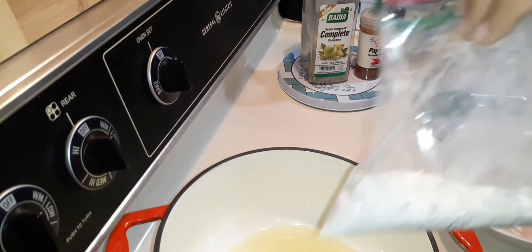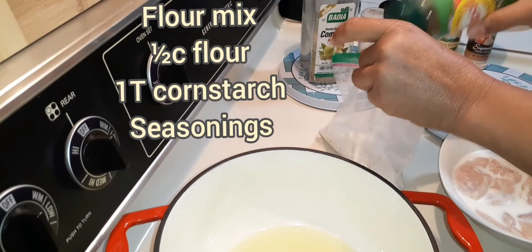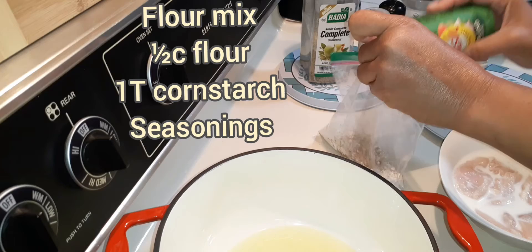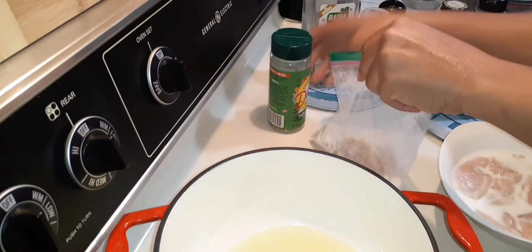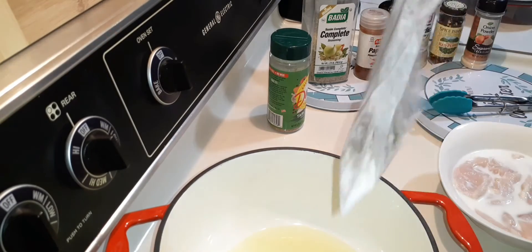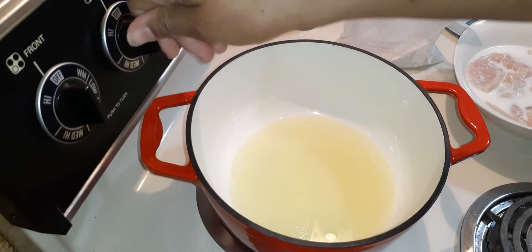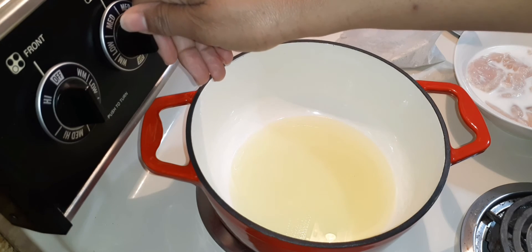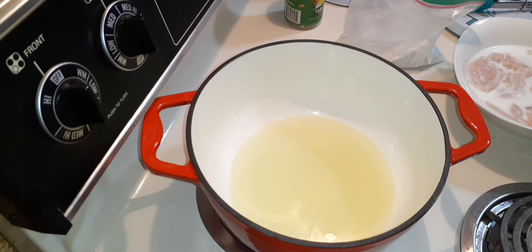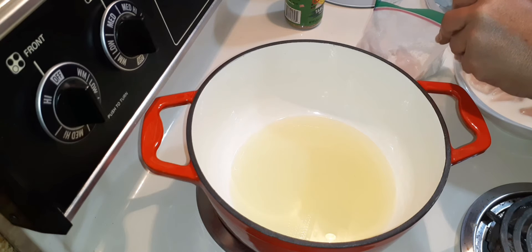This is a flour and cornstarch mix — it is a half cup of flour with a tablespoon of cornstarch. Now that I've put the table blend into the mixture, I'm going to shake it. Then I'll turn my stove on to medium to medium-high and get my oil heated.